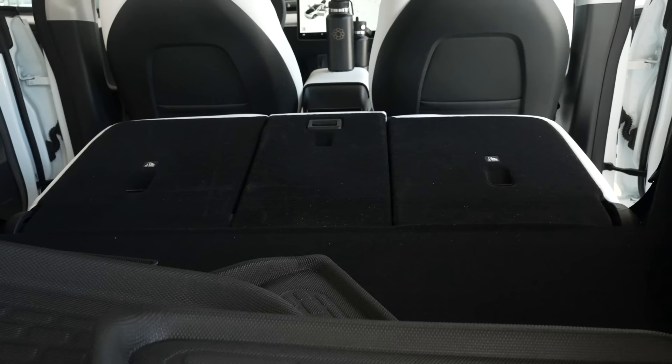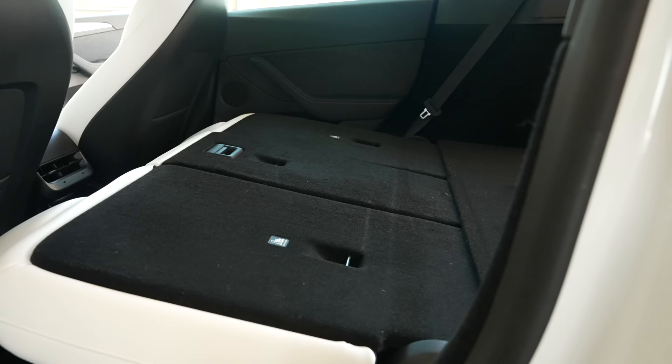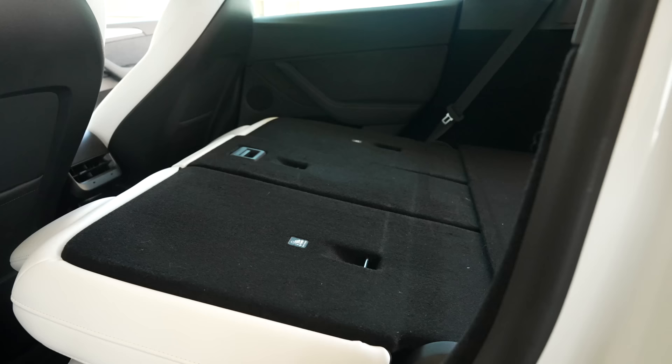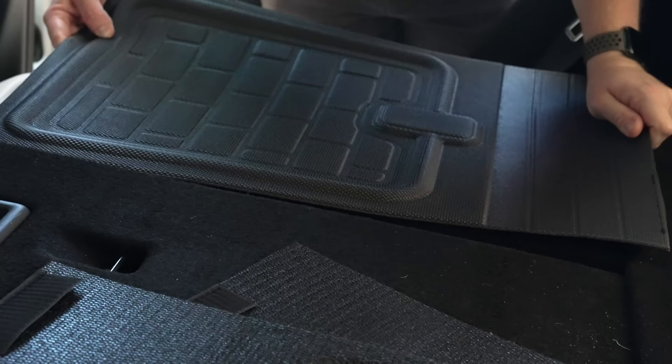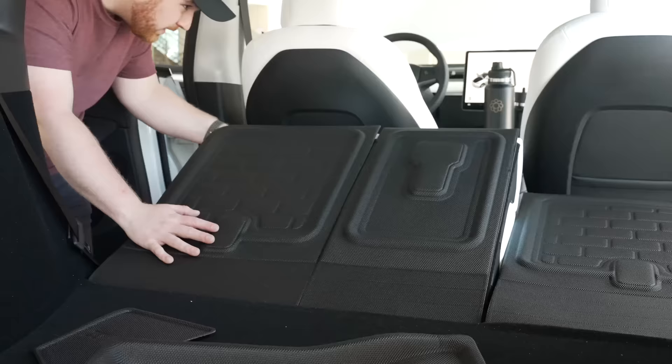One of the best parts of the Model Y is folding the seats down for immense cargo space. However, even with the basic trunk mat, the minute you fold the seats down and load in cargo, the back of the rear seats is subject to damage, scraping, tearing, or more depending on what you're loading in. These seat back mats are designed specifically for the backs of these seats, fit perfectly, and stay in place perfectly when folding up or down. That way when I load in cargo, every part of this car's interior is protected.